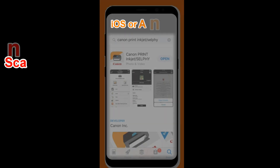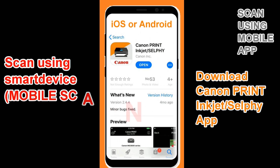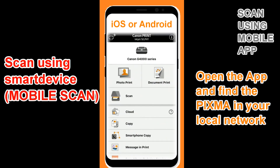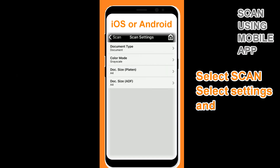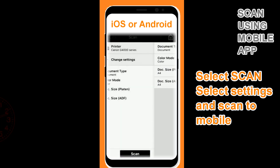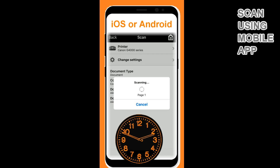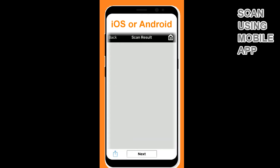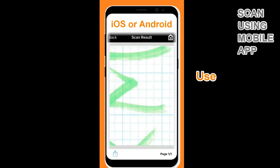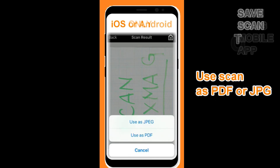In the last part I will demonstrate mobile scanning. The Canon Print Inkjet Selfie app can be used for scanning in the local network. My document has just been scanned, and now I can save it to my device or use it in another application. I can also save it to iCloud.